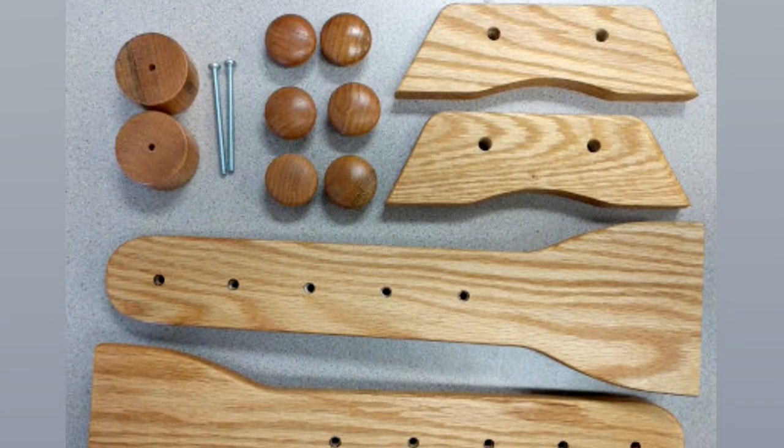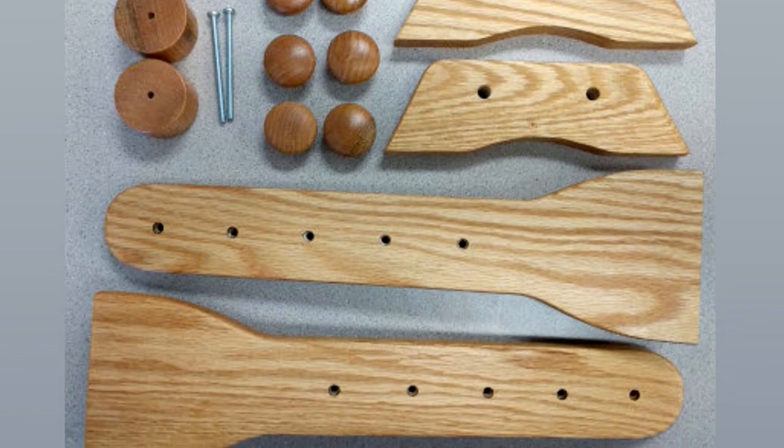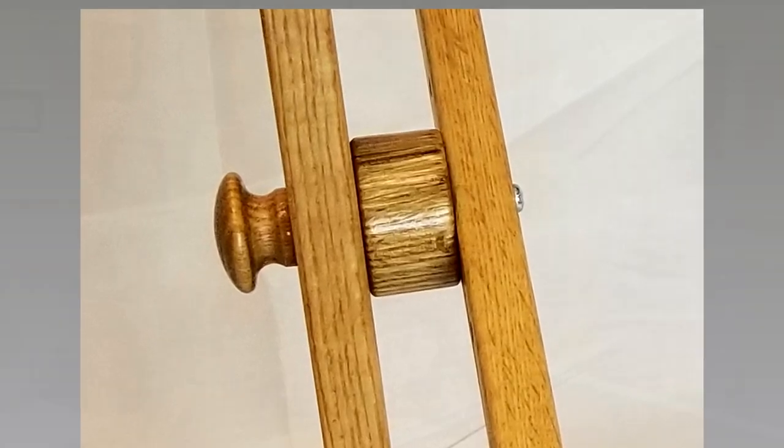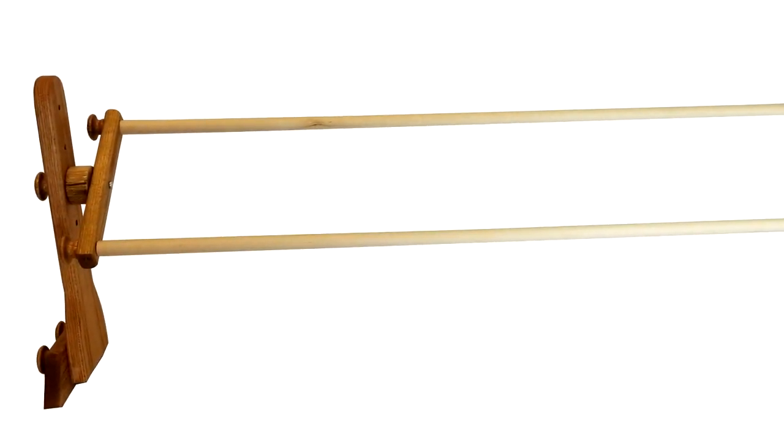If you already have several scroll rods but want a lap stand, we've created what we call a leg kit. It includes both the legs, the feet, the spacers, and all the knobs you need, along with the screw that goes from the sidebar through the spacer into the leg. This can make any scroll rod you have into a lap stand — whether you're putting on the 6-inch or the 48-inch scroll rods.